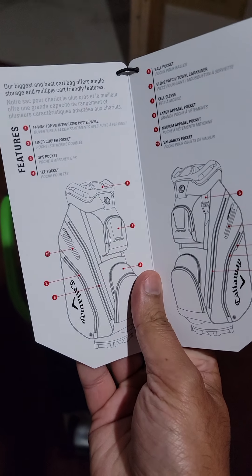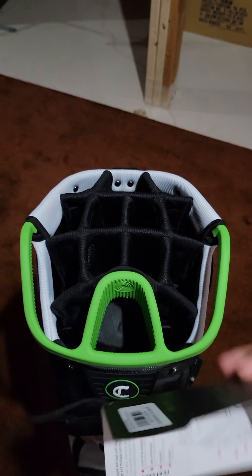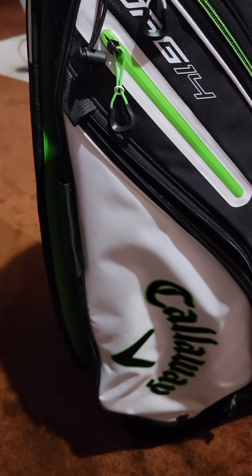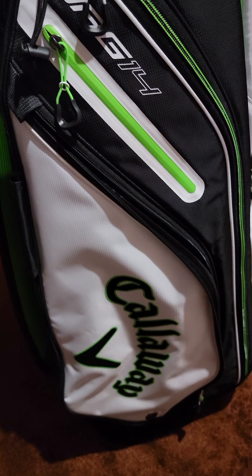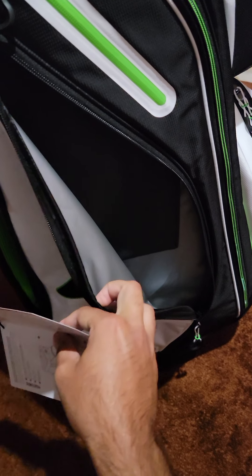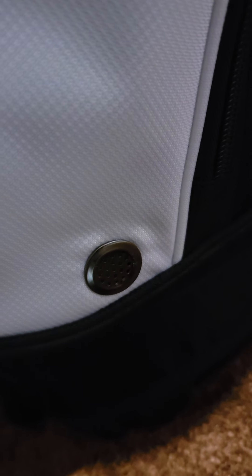Now let's go through all the features listed on the pamphlet. First is the 14-way top with integrated putter well — the putter well is this dedicated slot up top. Number two, on both sides of the bag, is a lined cooler pocket. You could store ice cubes, a cool pack, beers, pop, or water in there. It even has a small drain hole at the bottom, so if you have water in there it can come out.